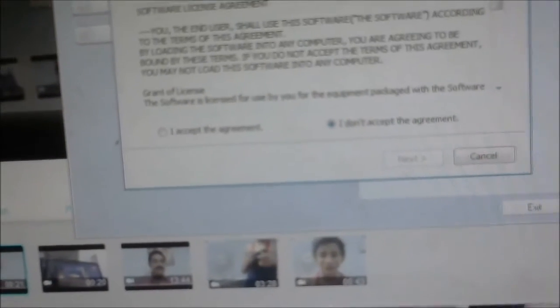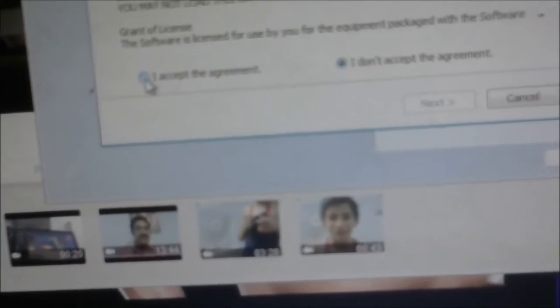After that, the license agreement window appears. Accept the agreement and click Next. This is the installation. The software installs on Windows — click Finish.